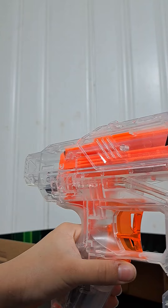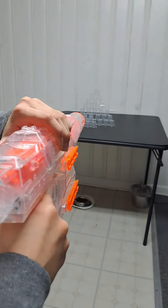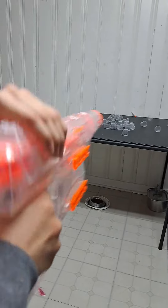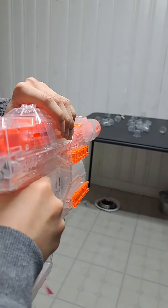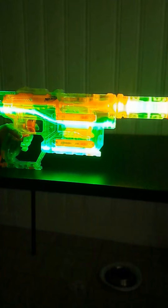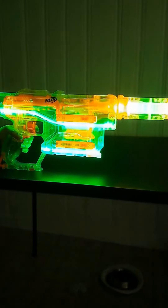Let's go on to the firing demo. Now let's do the glow test to see how strong the glow effect is. It looks blue on camera but it's actually green in real life.